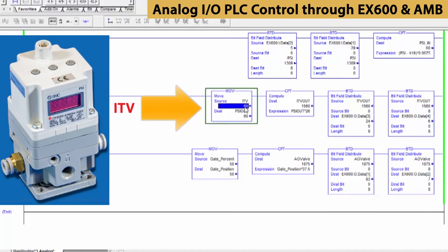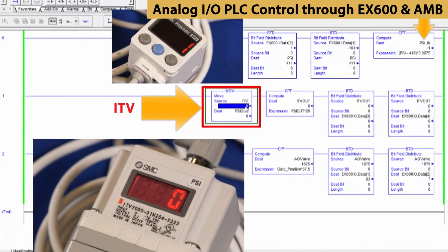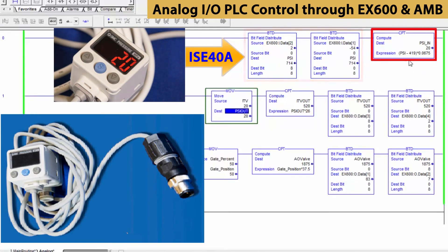The middle rung is for the pressure regulator. We can control the pressure setting within its operating limits from here — from 60 to 0 to 20. Notice that the PSIN value for the pressure switch on the top rung matches what is entered here. Similar calculations for scaling and data changes are used here too. Lastly, the top rung is for the pressure transmitter input. It verifies the pressure received from the pressure regulator. We can now control our EX600 analog devices through the PLC from these data tables.